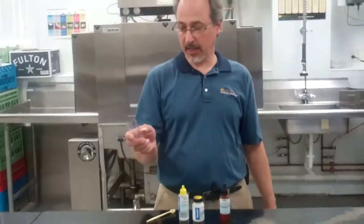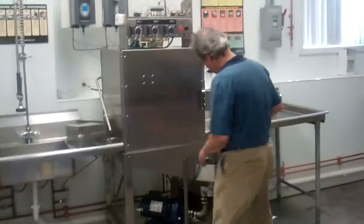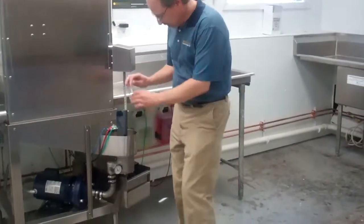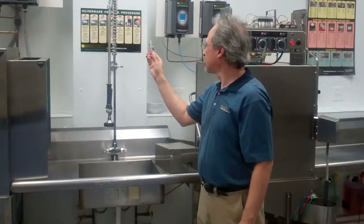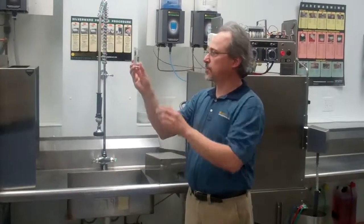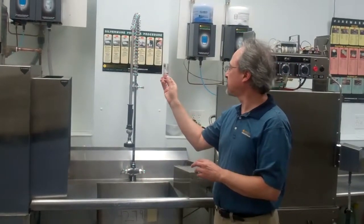We're going to start by getting a 25 mil sample, flick out the excess. We want the curve that the water forms to line up on the bottom — the bottom of the curve to line up at our 25 mil line.